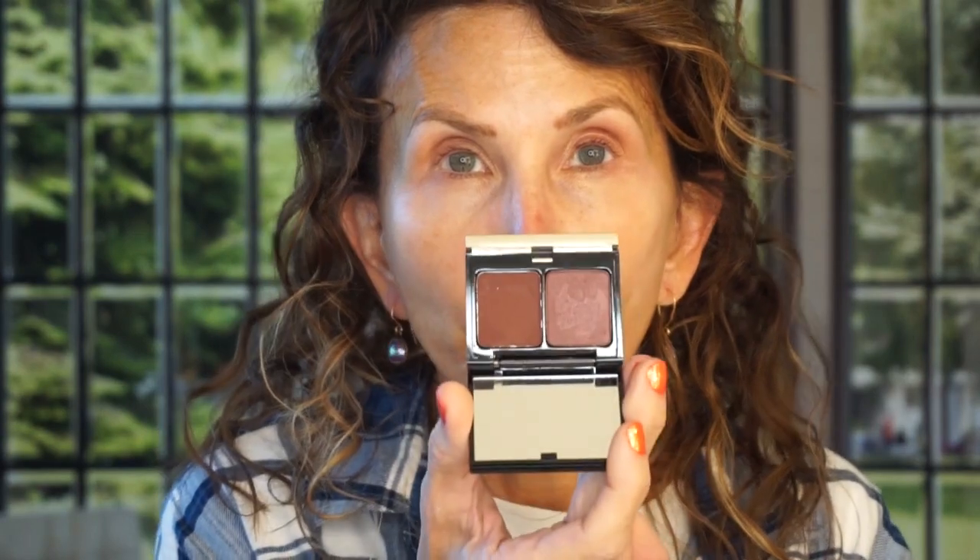I'm going to use a Kevin Aucoin palette and begin with the darker one. It's another wine palette — it's called Silvered Lilac, number 216. It's probably discontinued but I will link something similar. This is going to be a simple eye look using those colors that I love. I'm gonna bring it underneath.